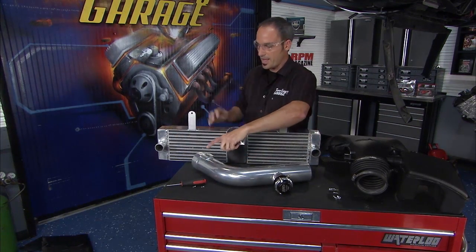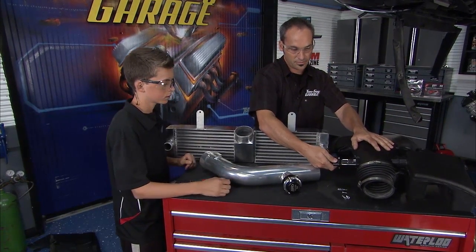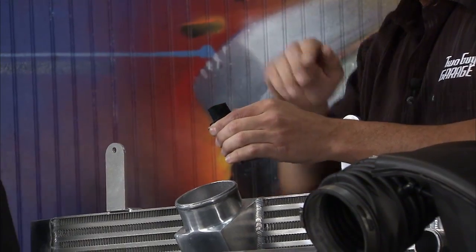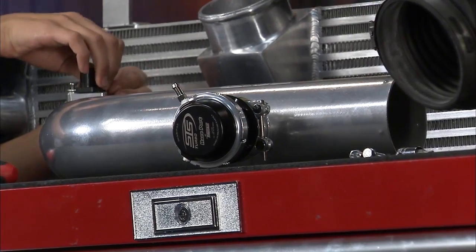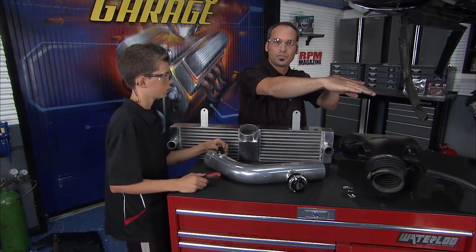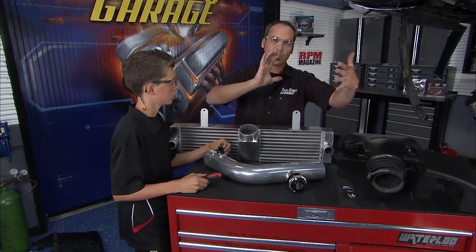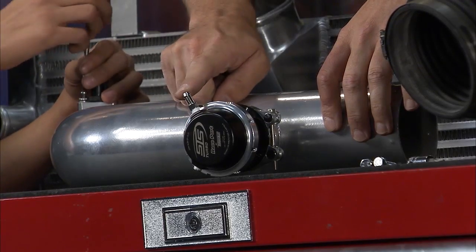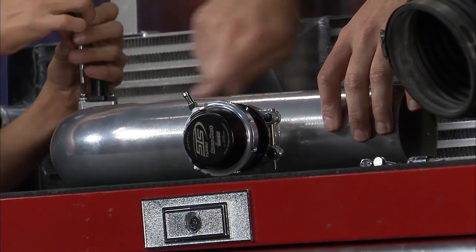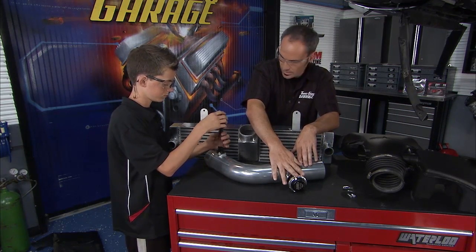We've got a couple of key components here: the MAF sensor gets pulled from the stock zip tube and reinstalled with the airflow arrow pointing the correct direction. We also have a blow-off valve from TurboSmart. When you tip out of the throttle, the turbos are still spooling with mass and momentum and can blow off hoses or surge — so the blow-off valve references intake manifold pressure and pipe pressure, and when conditions are right, vents the excess air. Simple but essential. Now with the MAF sensor installed, we're ready to mount everything.